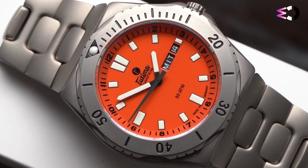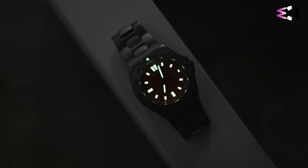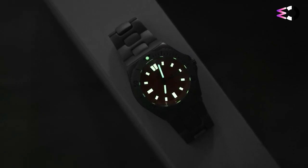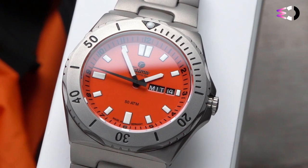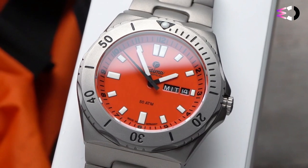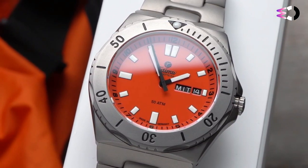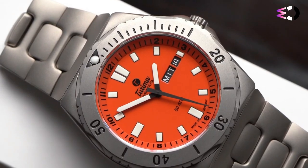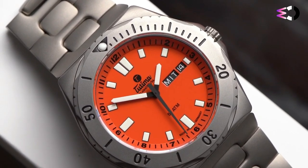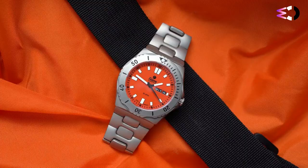As you'd expect, the bezel is unidirectional and doubles very usefully as a basic timer without the need for the exactness of a chronograph. Inside the case, in common with other watches in the M2 series, is Tutima's gold-sealed self-winding cal. 330 movement, base ETA 2836. It's simple with minimal frills, but none the worse for it. You get central seconds, hours and minutes, and a day-date at a very traditional 3 o'clock. The movement runs at 28,800 beats per hour and will happily keep on doing so for 38 hours without intervention.